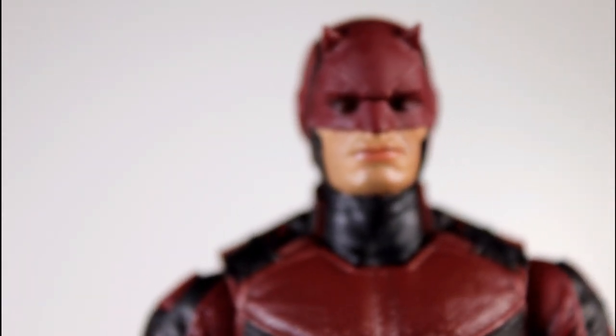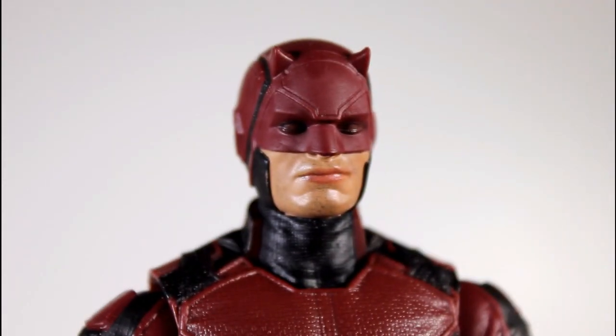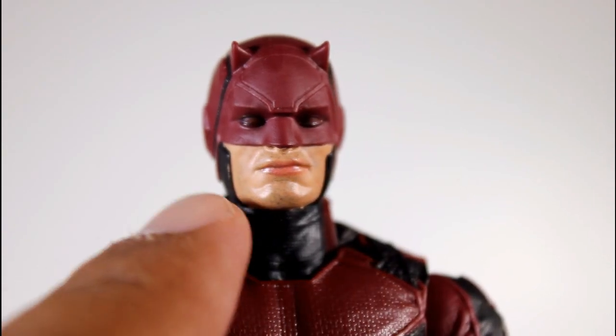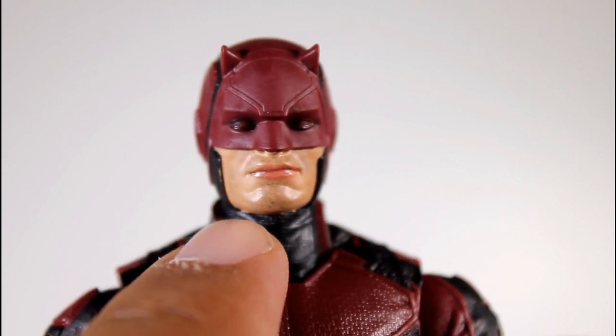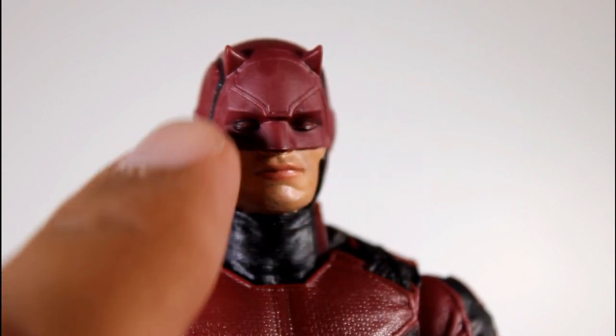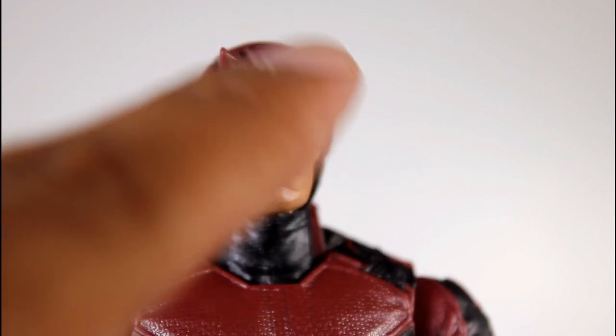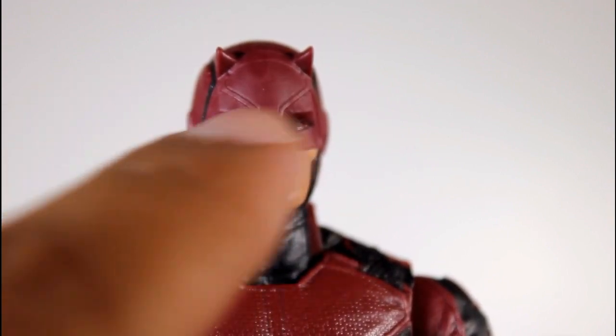Now let's get to the head. I do like this head. I kind of wish they'd gone with the later part of Season 2, because he had this cowl at the end of Season 1. And then the first like three episodes of Season 2, it was essentially this but black, with this little diamond section in the front of his head, creating these big arches.